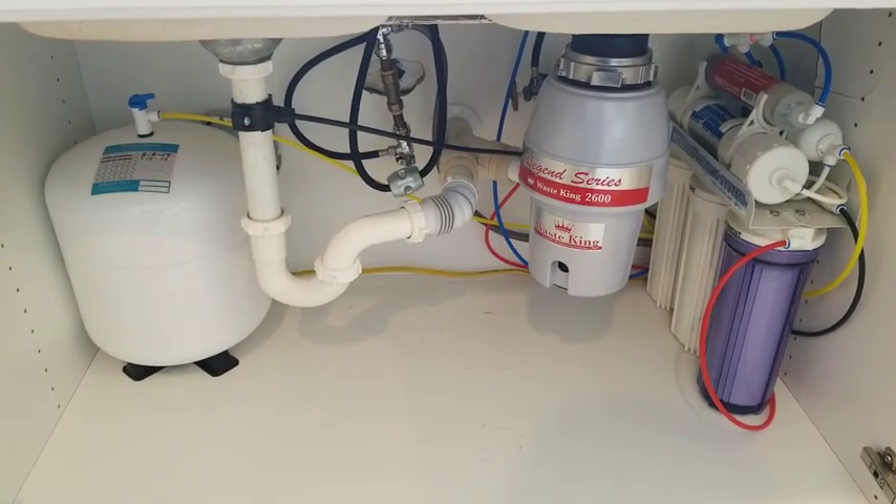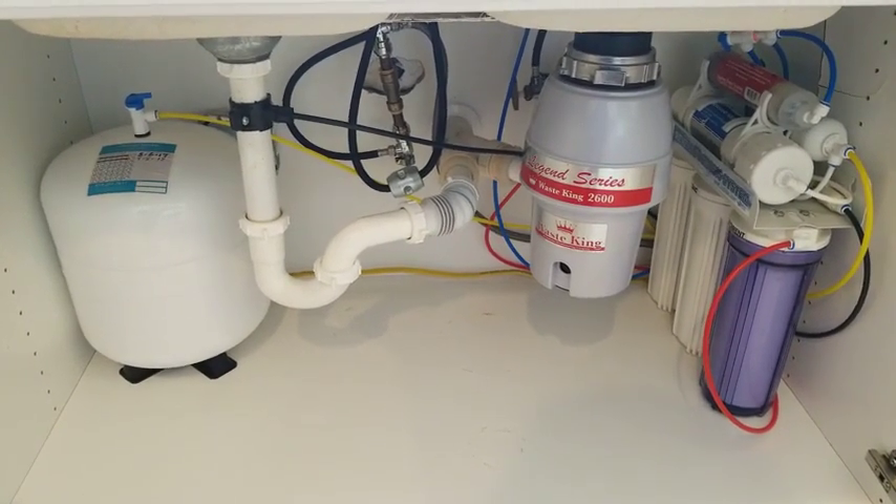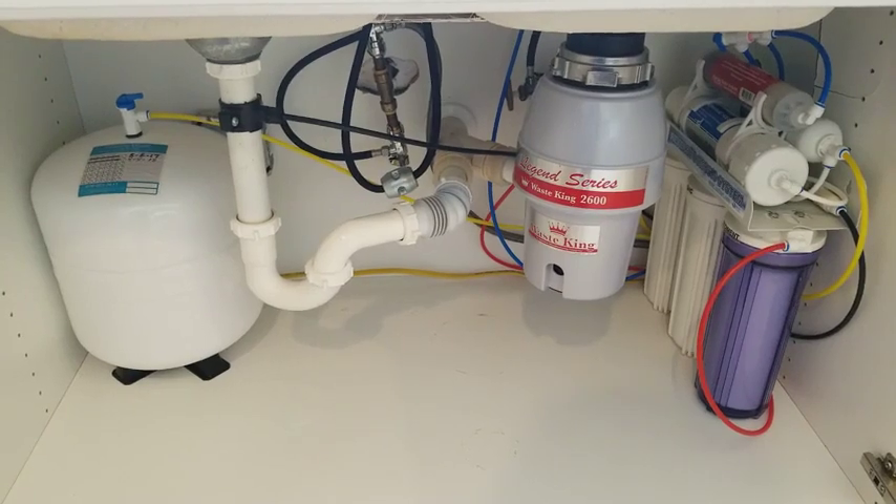Hey guys, here's a quick review of my iSpring Reverse Osmosis six-stage filter system I have installed in my house.